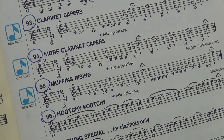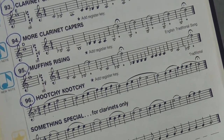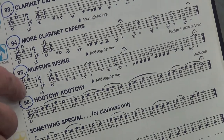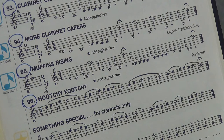Beautiful. Now we go to the next exercise, which is called Muffin's Rising, number 95. Now this one, we're going to learn the high F. Mr. Martin, could you please demonstrate the high F? Now this is going to resemble the familiar children's tune Hot Cross Buns. Here we go, 95 — Mr. Martin will demonstrate it for you. One, two, ready, and go.